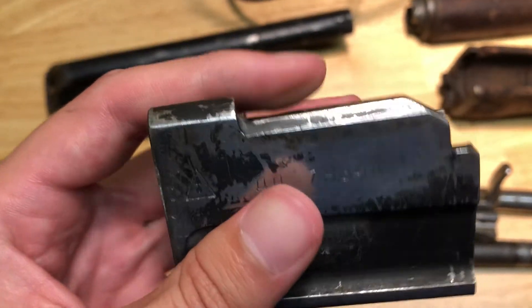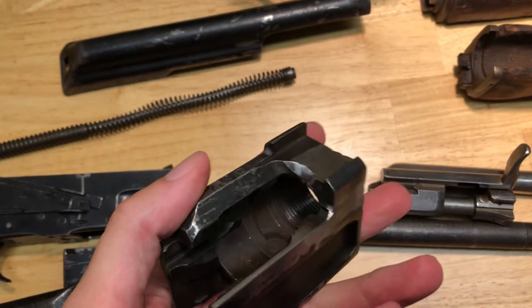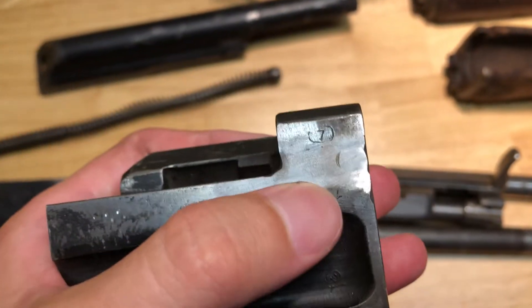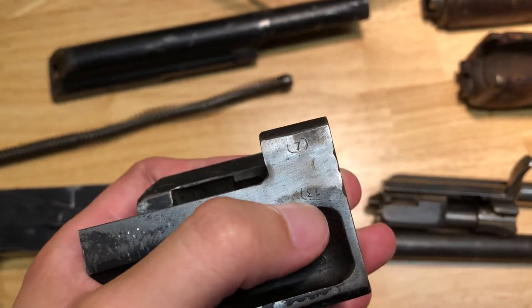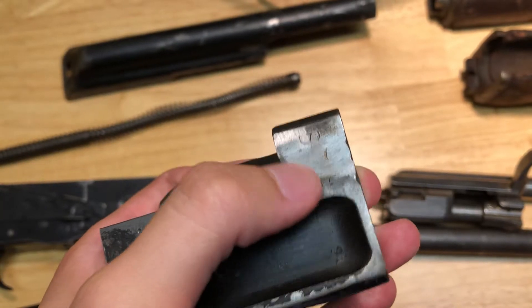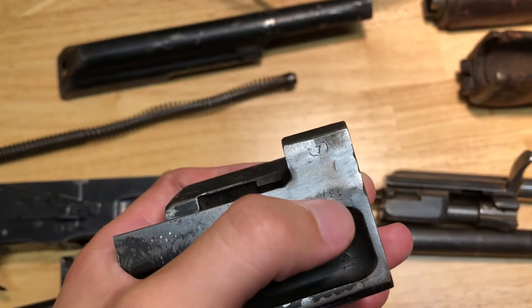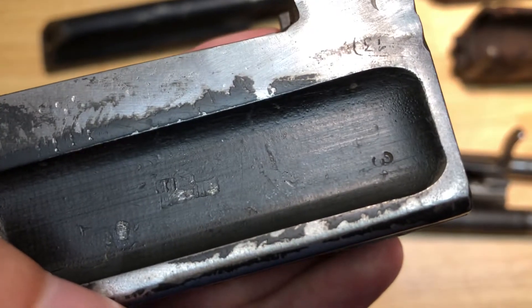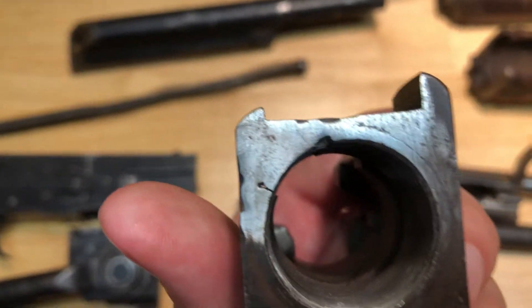While I'm on the front trunnion, I'll go over the biggest wart, which is this weld work right here. Unfortunately, it covered up some of the really cool stamps. I should be grateful that these two stamps were preserved, but this is an area where a lot of the really cool, deeply struck stamps are. And there are some on the lightning cut on this side as well, but one of the previous owners...